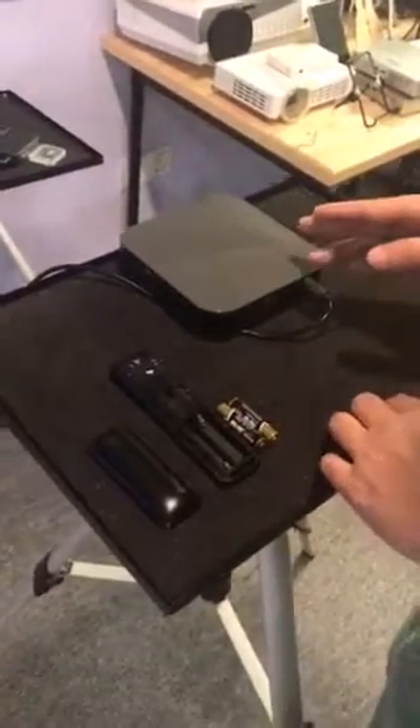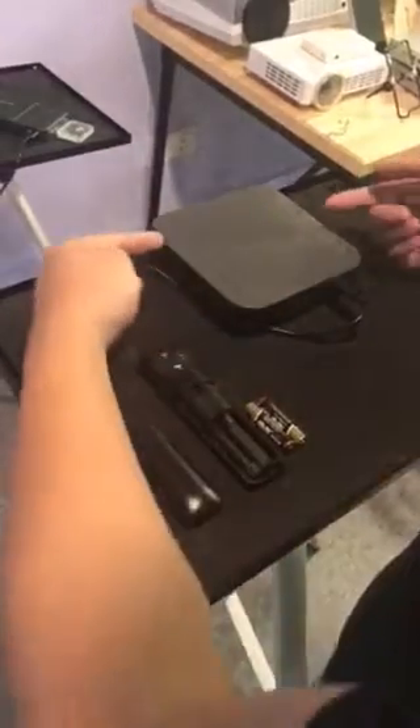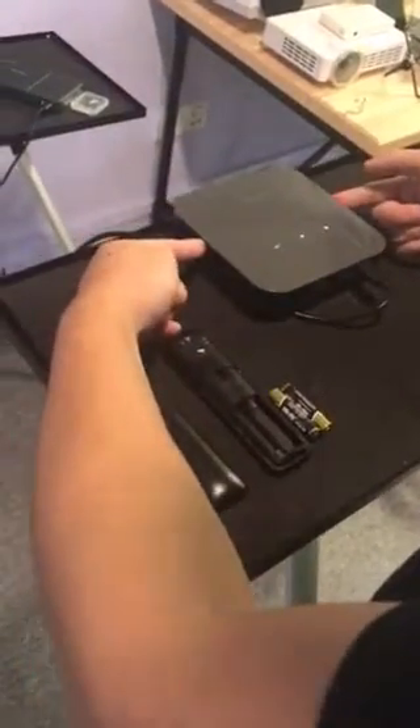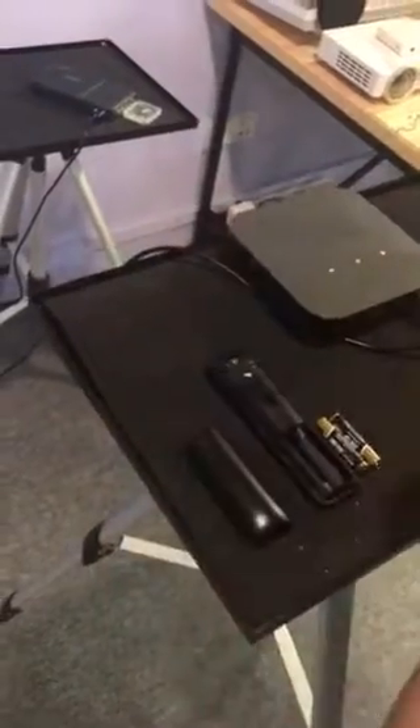How to connect iOtro iO4 with a remote control. The first step is to press the power button on the projector, and here we go.